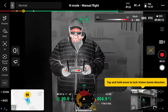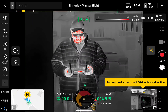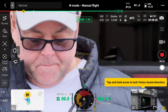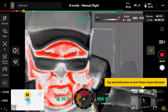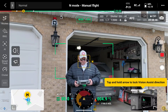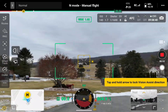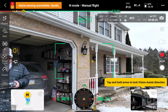Infrared, zoom camera, wide camera — let's get these lights turned on. There's my light.